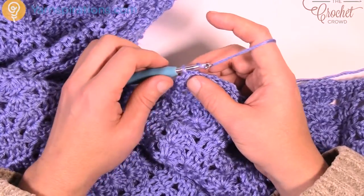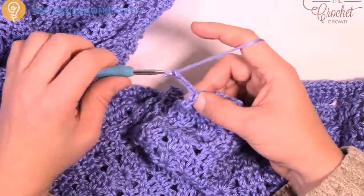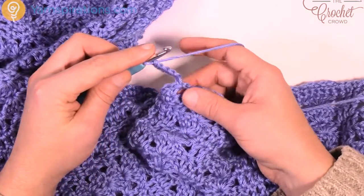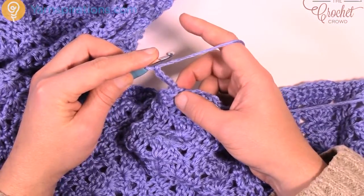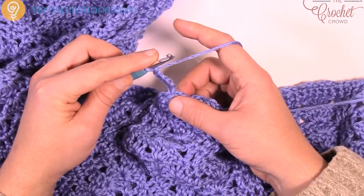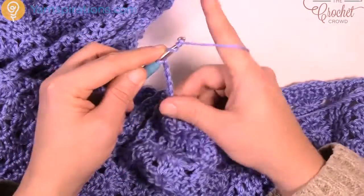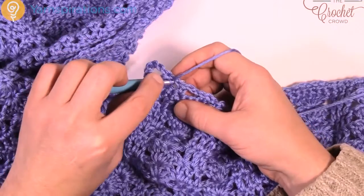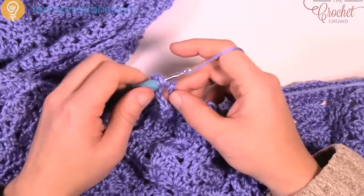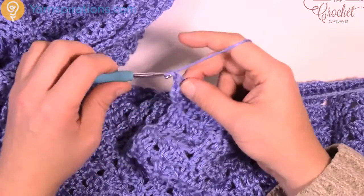Even if you hit the corner, just follow those chain-2 spaces — it doesn't matter, it's still a chain 2 and you follow it all the way around. It's actually quite easy to manage. We're gonna slip stitch into the first chain-2 space — slip stitch to put us into that space — and now we're gonna do the first starting of the shells. We're going to chain 6, which counts as one double treble and chain 1. So: 1, 2, 3, 4, 5 — that's your double treble — and 6 is your chain 1. Now we're gonna double treble into this particular stitch five more times, separated with a chain 1.